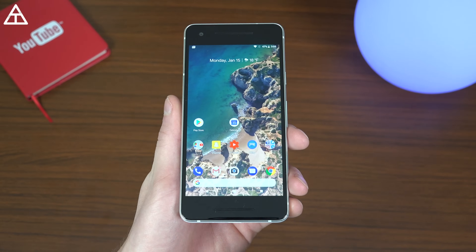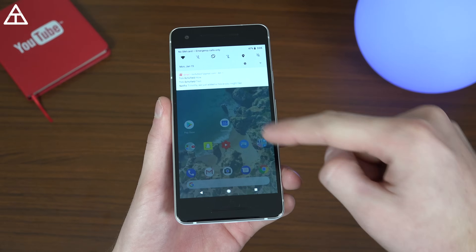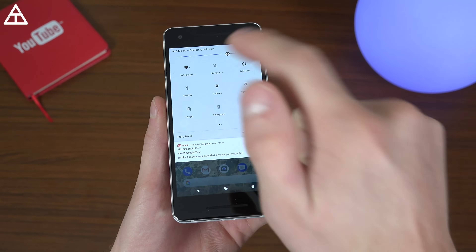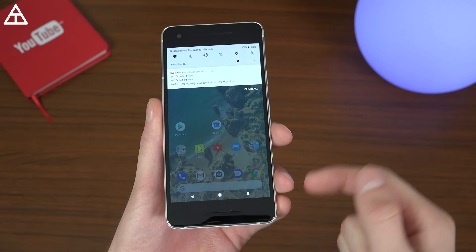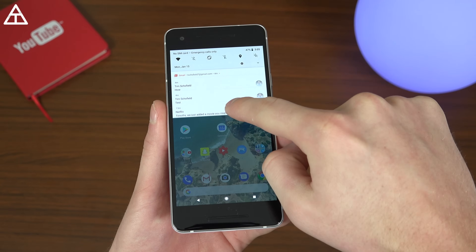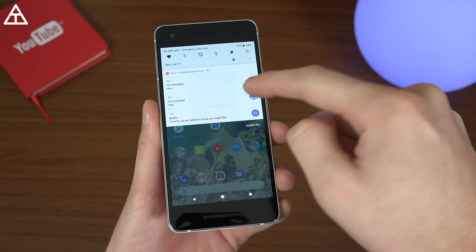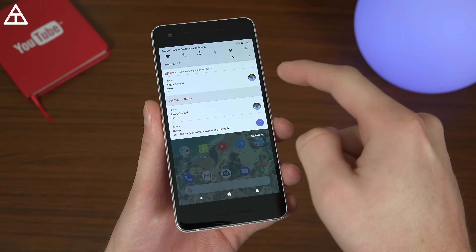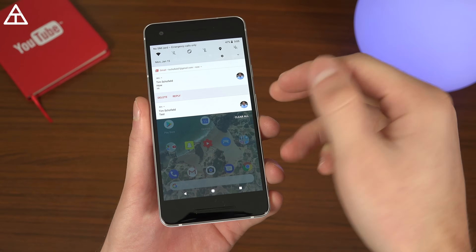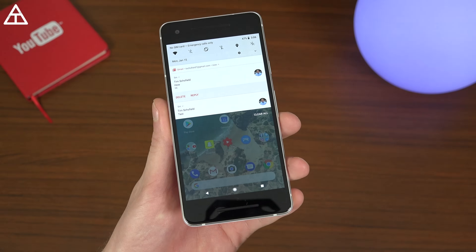Notifications on Android are actually much better than those on iOS, and I feel like a lot of people agree with me. For those of you that aren't familiar, you swipe down once and twice to get to your quick settings, or use two fingers from the top to quickly get into those quick settings. You can also tap the little arrow on a notification and drag down to expand them, individually act upon each one, or just swipe one away.